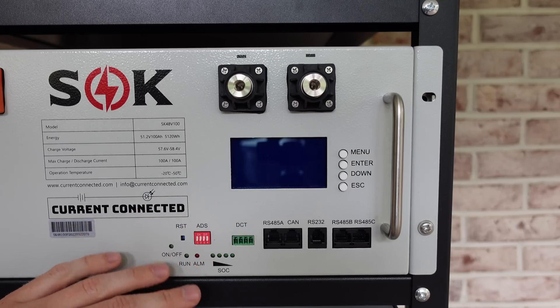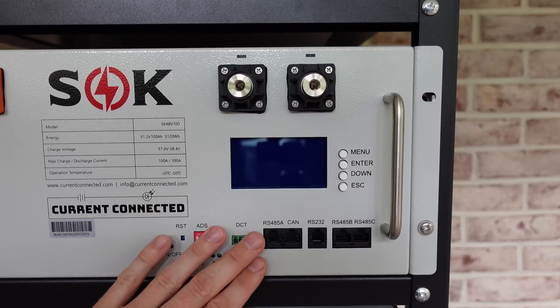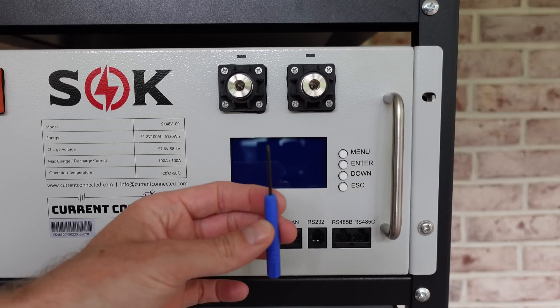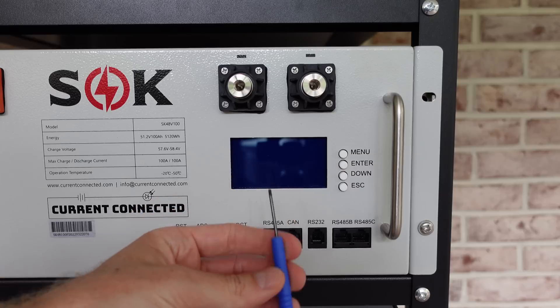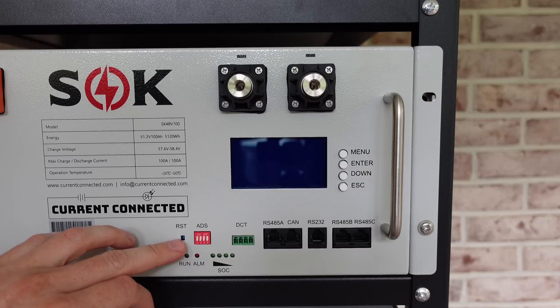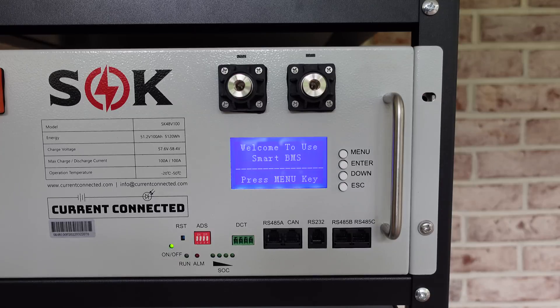These batteries are shipped in a shutdown state, which means not only is the circuit breaker off, the BMS is also turned off. To turn on the BMS, you just need a small screwdriver or a paperclip to stick in the hole labeled reset, and you'll just hold this button down until you see the LEDs begin to start. And there you go — you can see the BMS is starting up. We'll start up the other three the same way.